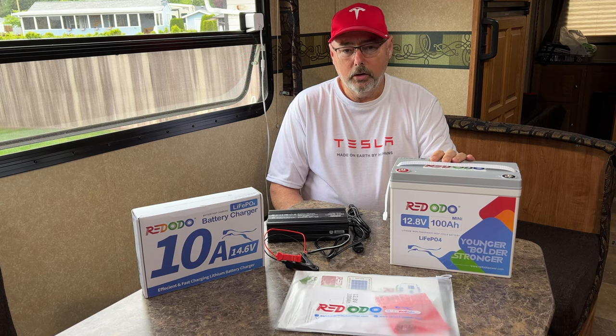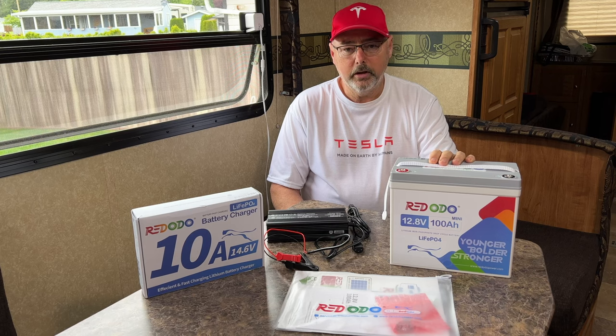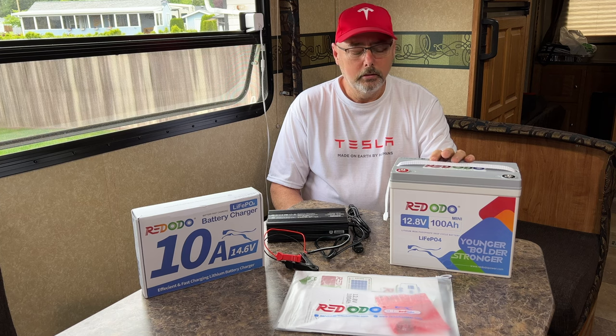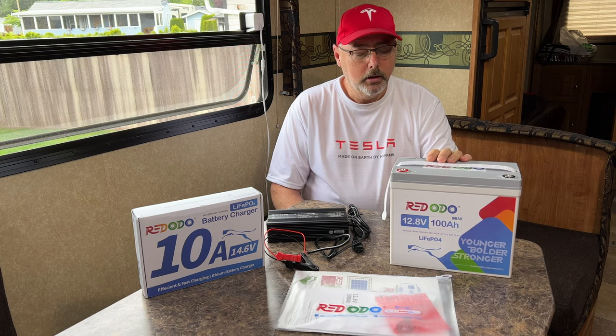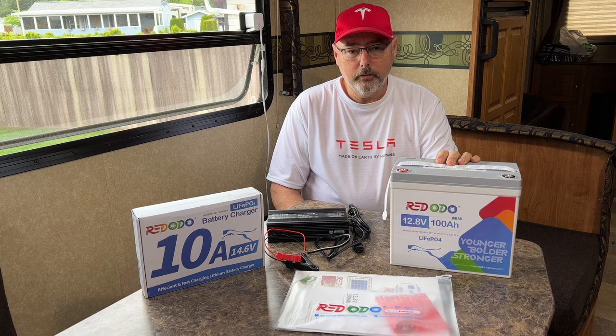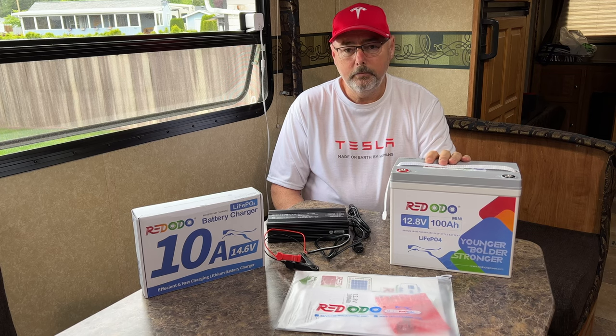I have a discount code 'bcteslaguy' that you can use to save an additional 4% on their website — not sure if it's available on Amazon. They're a great price. You could purchase three of these for the price of a Battle Born, and three of these would be more than you'd ever need.